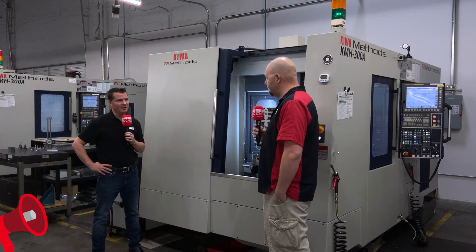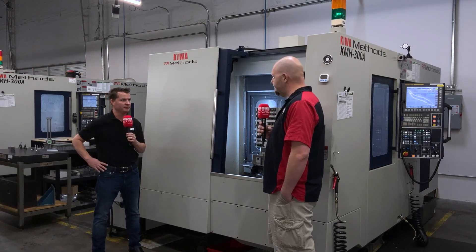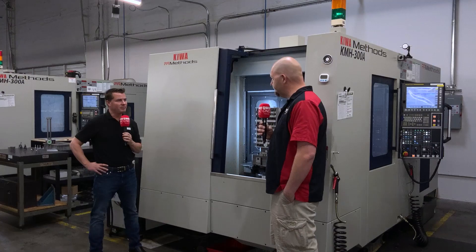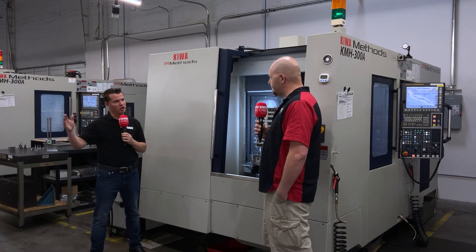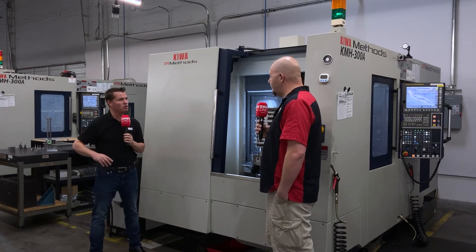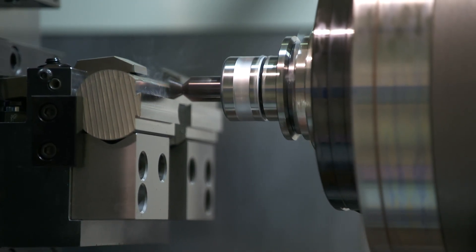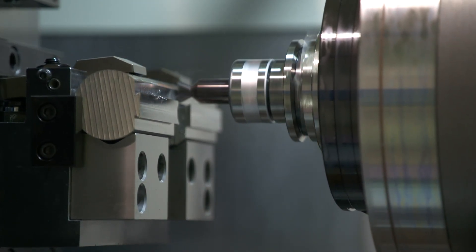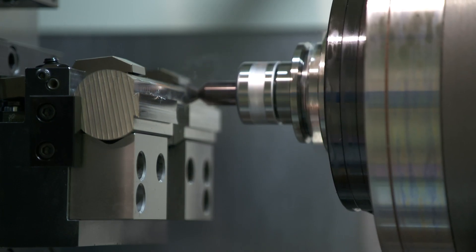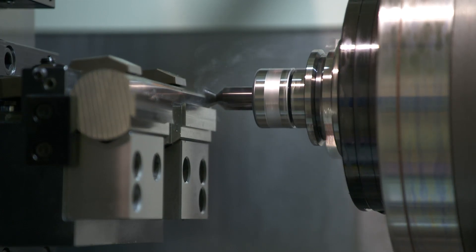It's really about that uptime and having anyone who's here multitask on several machines while another machine is running. I've got one guy running two horizontals currently. On the verticals, chips are gravity — they fall straight down, so your coolant is required to blow it all away. In the horizontal, I don't have that problem because gravity is pulling most of the chips away. There's not as much chip issue, so it's better chip control — the coolant's able to wash it away, more parts, less worry.